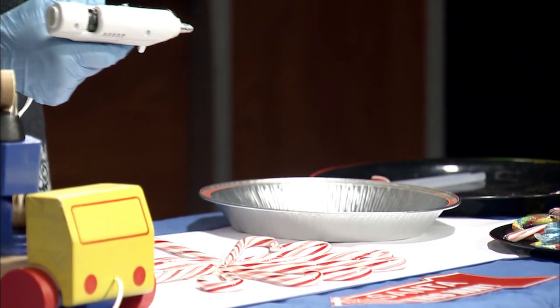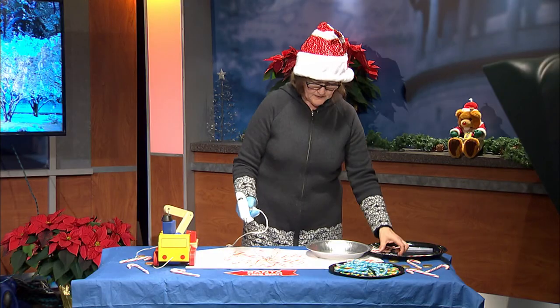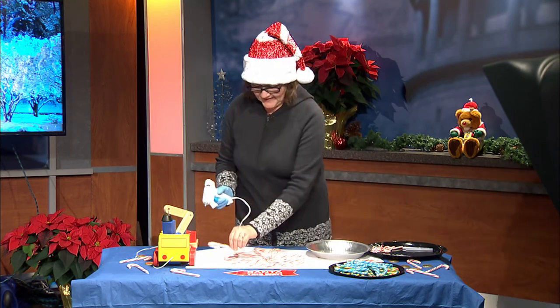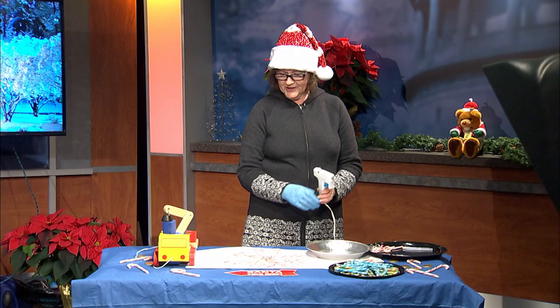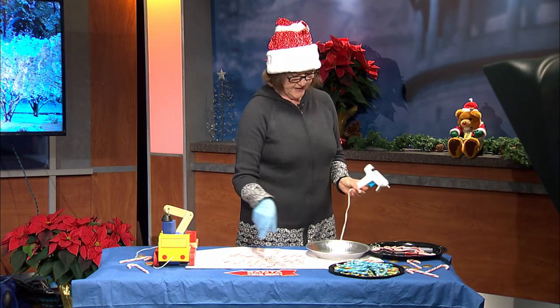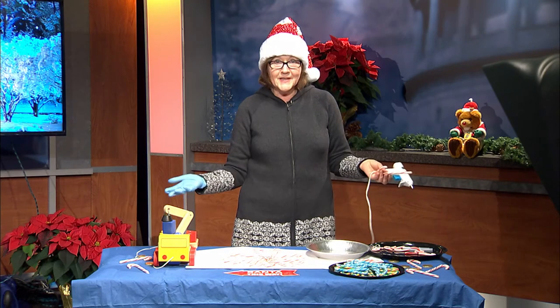Glue it on, and then you can put a little decoration in the middle and decorate it any way you want. When you're finished, you can put a string up on the top and hang it from your ceiling or wherever you want — your door. Happy holidays everybody!